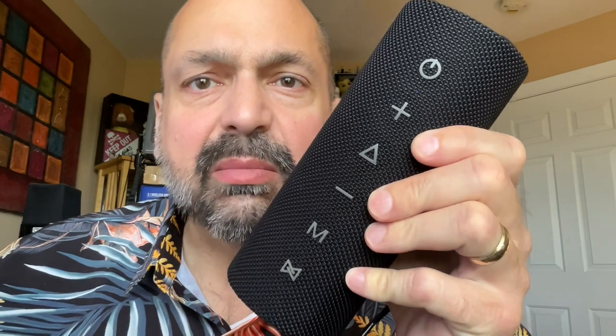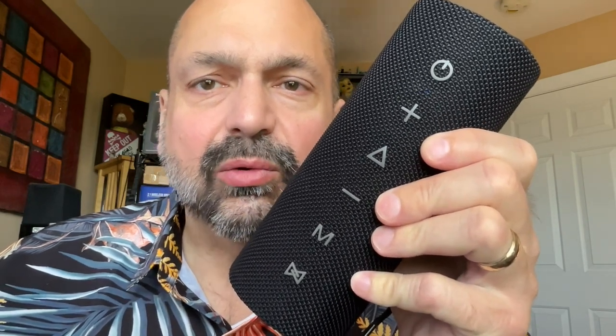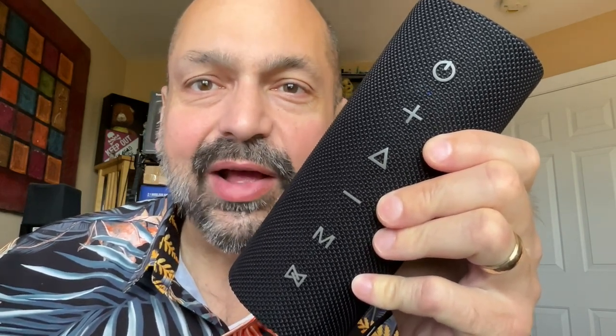The world of Bluetooth speakers is a crowded space, but there is always room for awesome. Today I have the Tronsmart Mirtune C2 — does it make the cut?